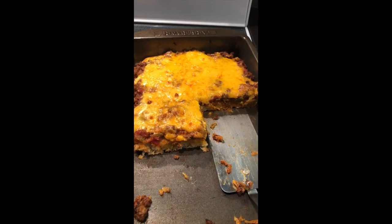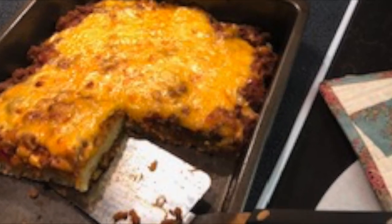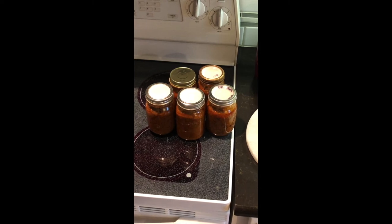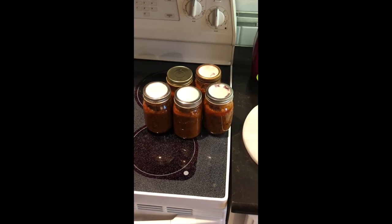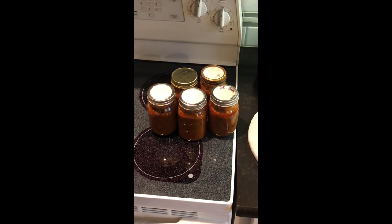To can this sloppy joe mix, add it to pints or quarts. Pints will be pressured at 10 pounds for 75 minutes; quarts will be pressured for 90 minutes. This is really a great quick meal for later on. If you don't know how to pressure can, find a good video here on YouTube on how to pressure can.